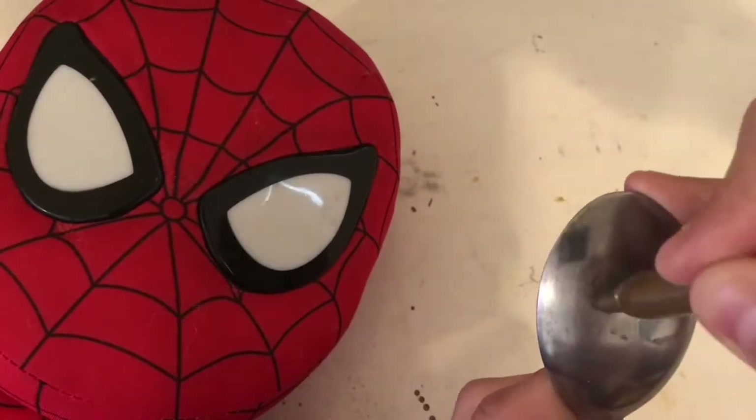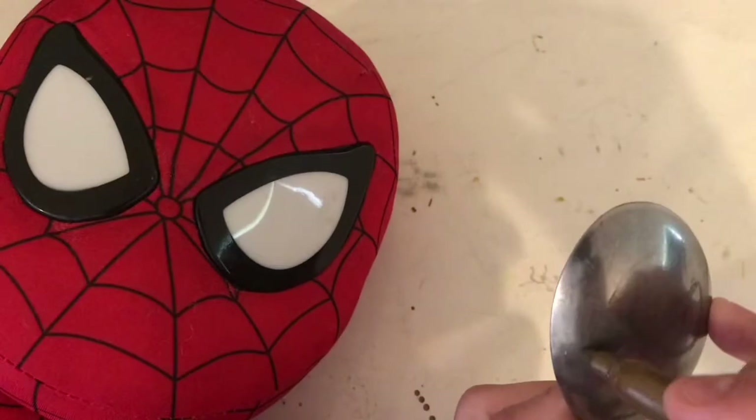First off, I'll try my hand at drawing by copying this little Spider-Man.